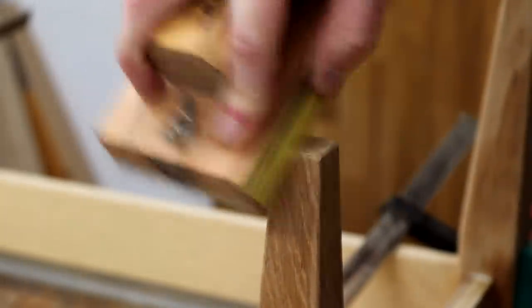While it was clamped up I used some sandpaper to soften the bottom edges of each leg, just to help prevent grain tear out.